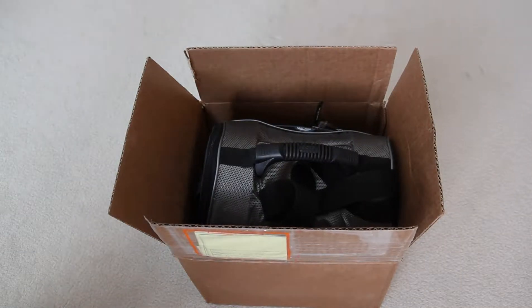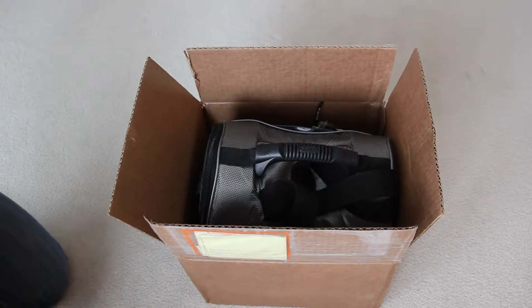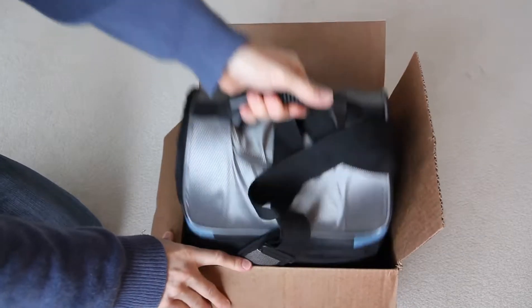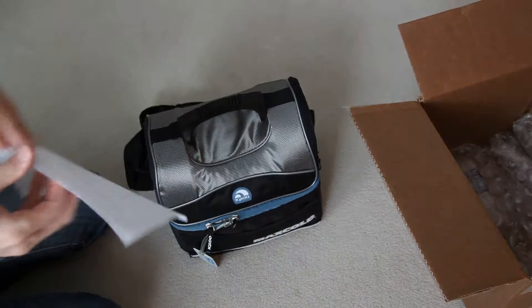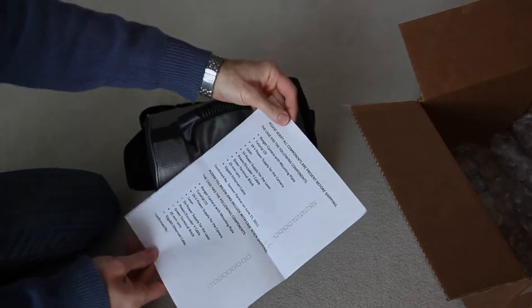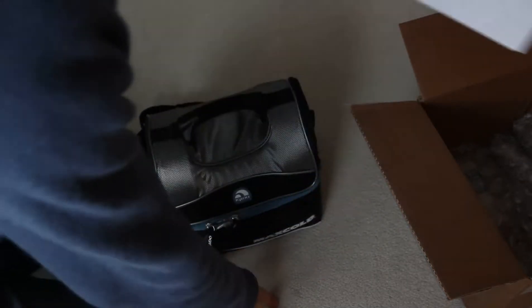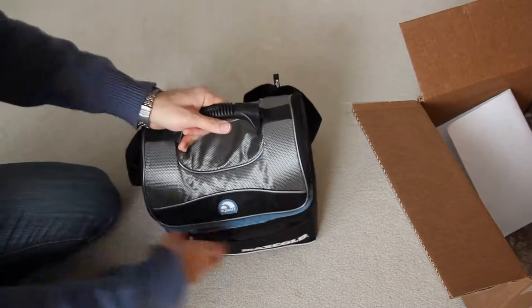Here is the Seek Ranger demonstration kit, or evaluation kit. It's packed in a bag and there is the packing slip to see what was included and what we need to ship back. So we open the bag.